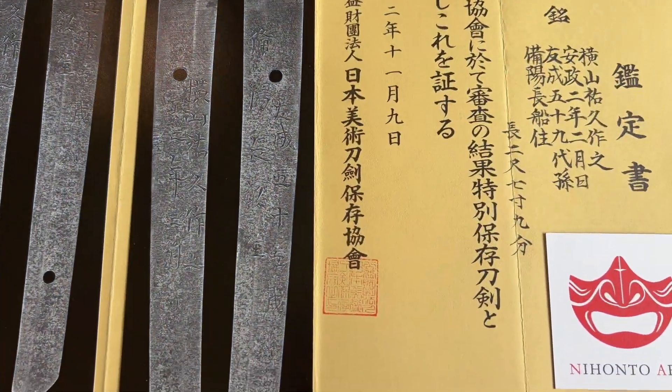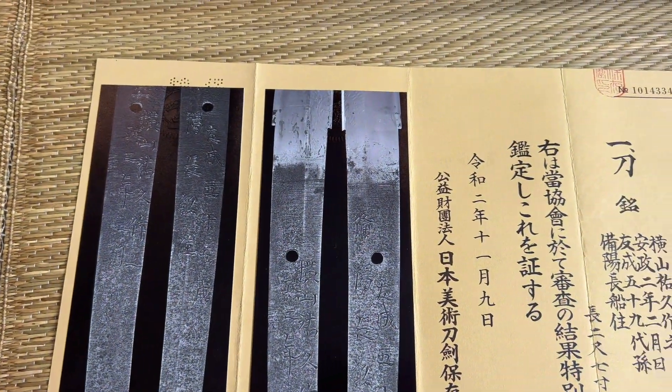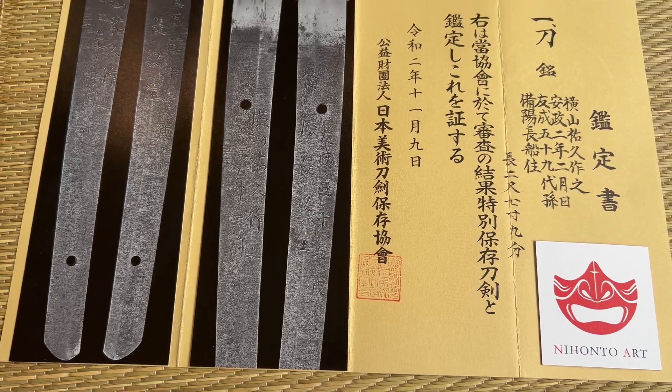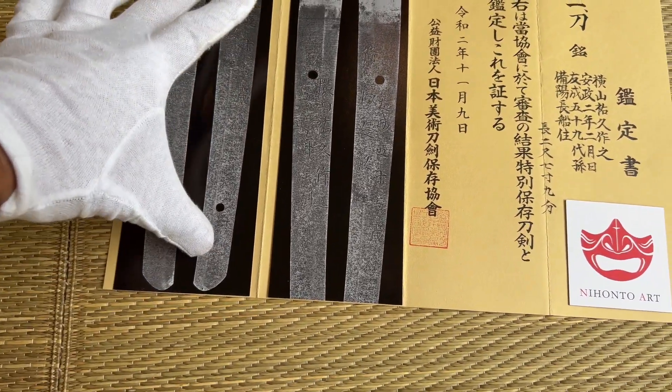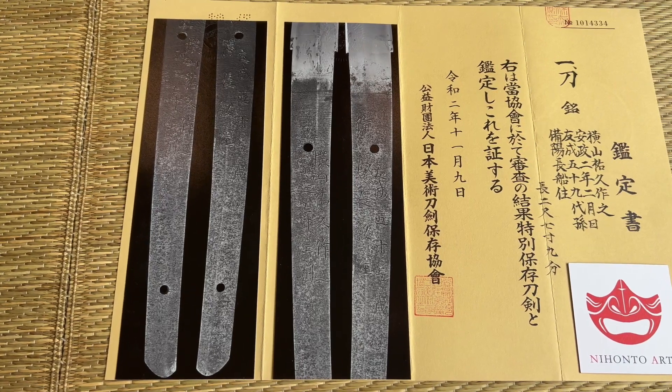Hi guys, this is Nikko Kupero, Nihonto Art. Today I'll be doing a review on a nice Shin Shinto blade. And judging by the size of the Nakago, it is indeed a very, very big blade.